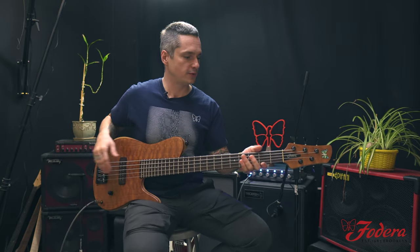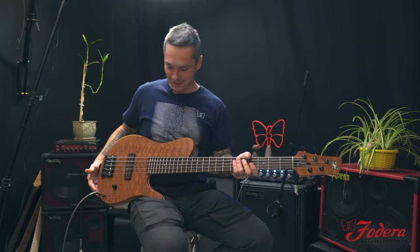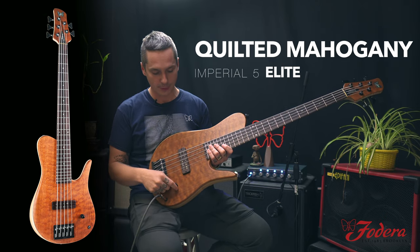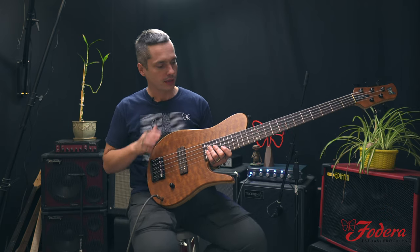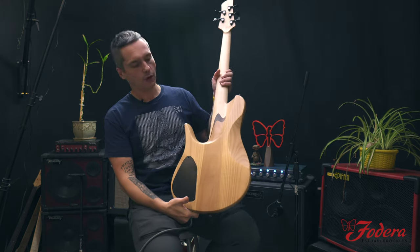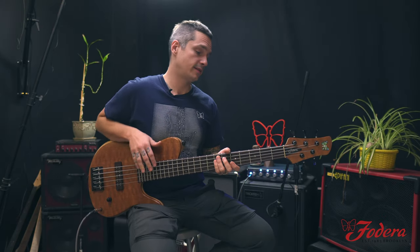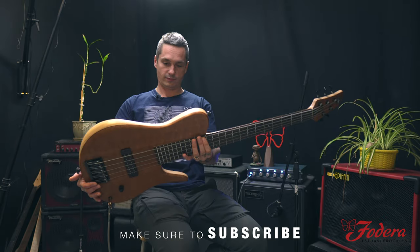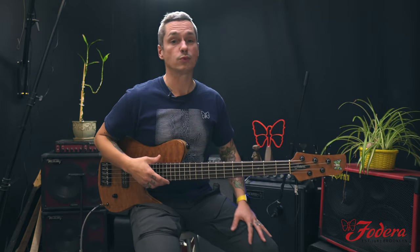It looks kind of familiar — Anthony Jackson presentation. You're right, you guessed it. It's a passive instrument, so we just got volume and tone. We got one Seymour Duncan dual coil in the AJ position. Quilted mahogany top, Indian Rosewood fingerboard, alder body, alder tone block, three-piece maple neck. That has the tone speaking for days. It's just gorgeous — all the right ingredients for a nice warm tone.